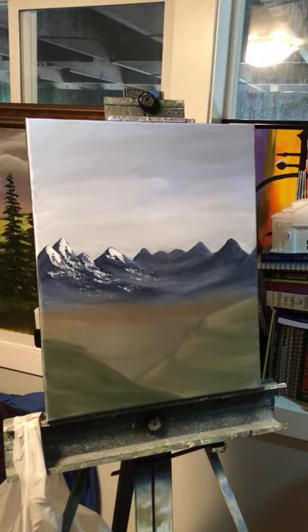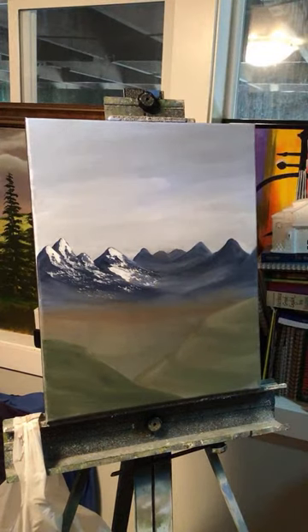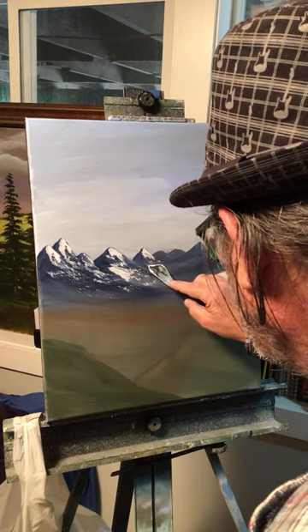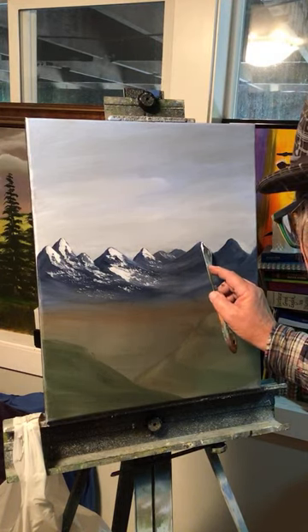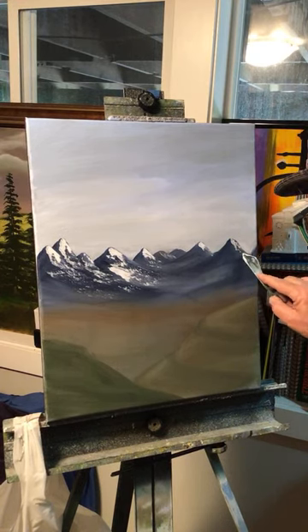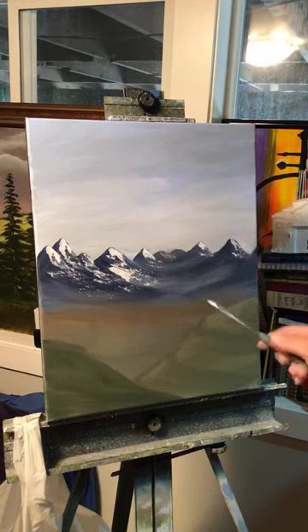Look at that! On these peaks the snow is going to be more on this side — just like that. See how the light is hitting over here on these.